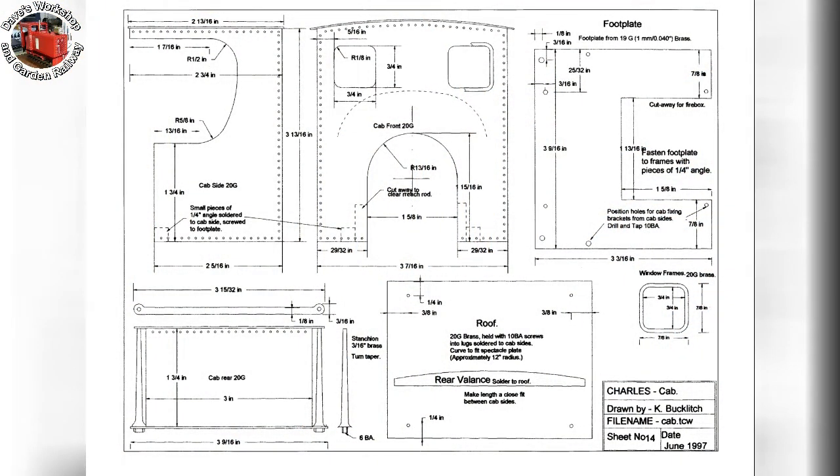Now for something completely different. Rather than make more studs just now, I thought I would make a start on the cab plate work. Here is the drawing.